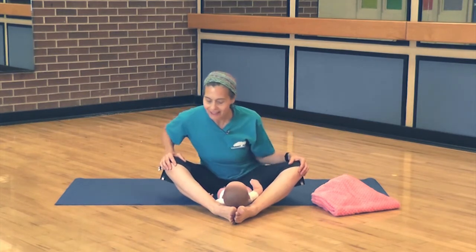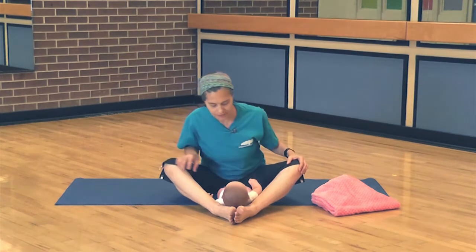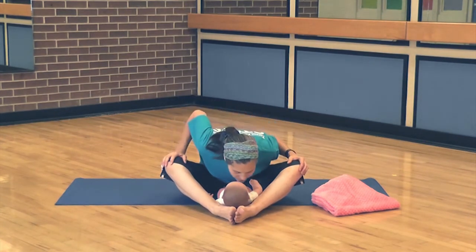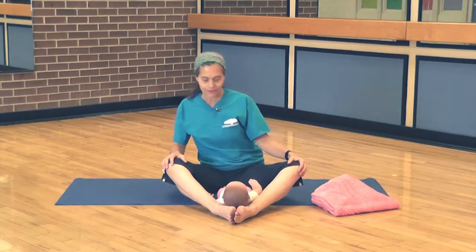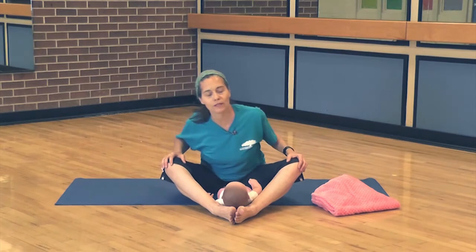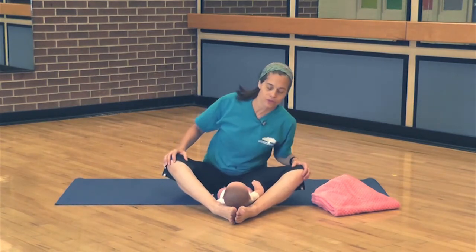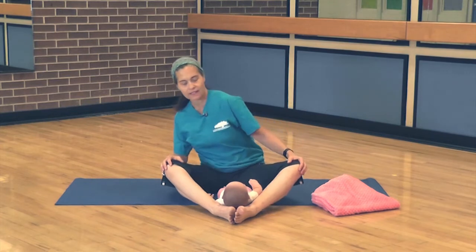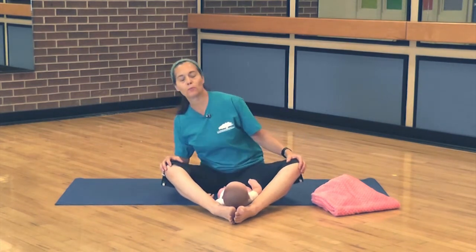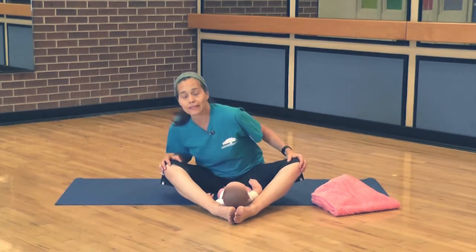Peek-a-boo. Then let's take the body around the other way. Make it tickle. If you can get your face close, make a kiss. Just move, just open up the waist, the shoulders, the neck, the hips — especially the hips. Opening the hips is really important, especially for the mom or actually anyone.